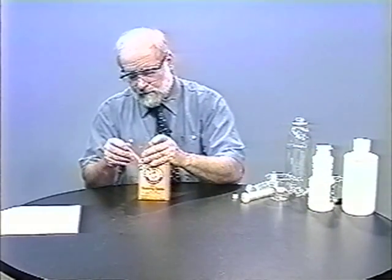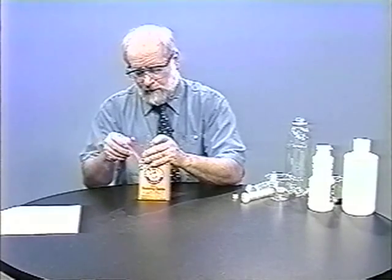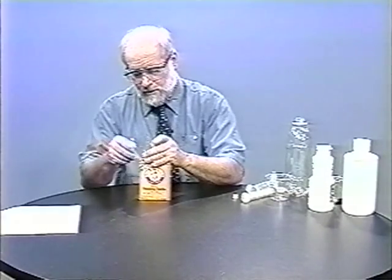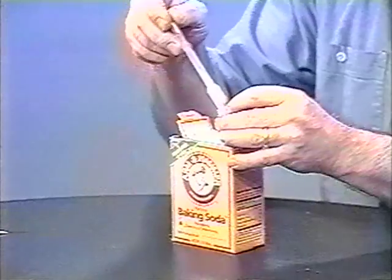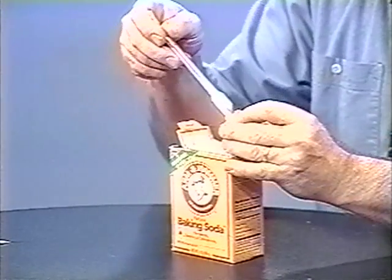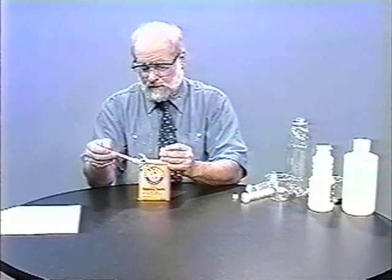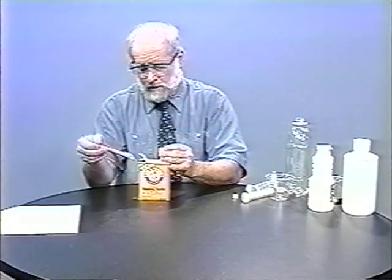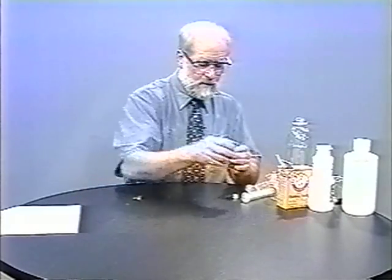The first thing we'll do is measure out the solid reagent. In the TV studio, we don't have a balance, but we want to use about 0.2 grams of the reagent. That looks like about the right amount, and that's placed in the little vial cap.